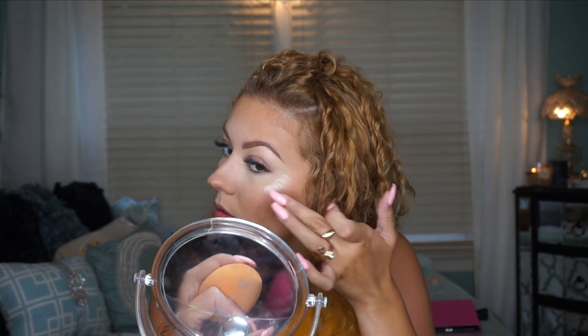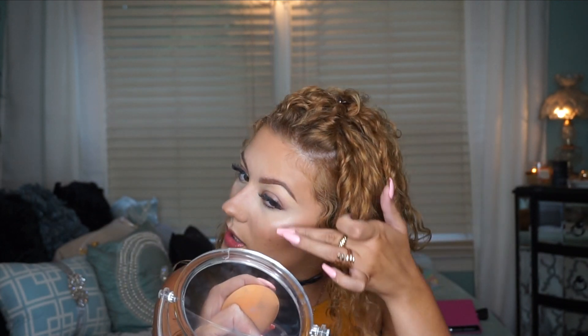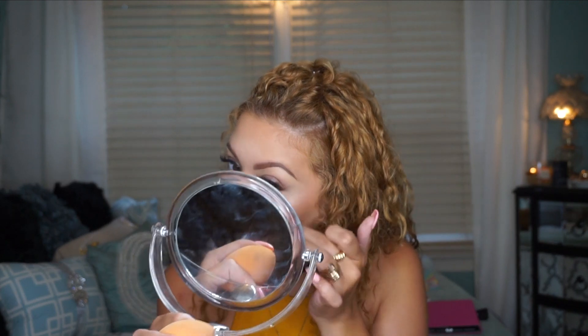I'm adding a tiny bit of the liquid illuminator on my nose and on my cupid's bow, then doing the other side. By keeping the highlight just on these areas it gives you that glowy look, and these areas don't usually get oily so you should be fine. Some people put highlighter all over the center of their face but I'm way too oily for that.